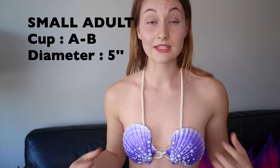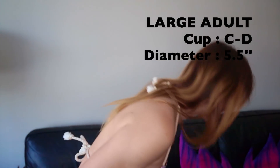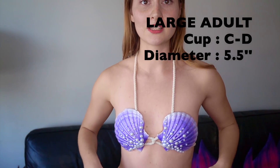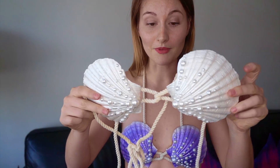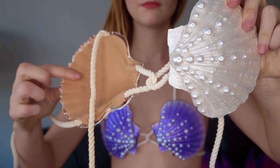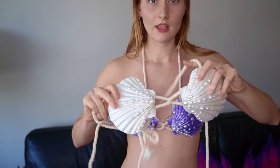The size I'm wearing right now is the small for adults, mainly for bra cup A or B. We also offer a larger one for cup C and D. The clam is a bit bigger than the one I'm wearing — you can see the difference. I could also wear the larger one, but it's a bit too wide for me. The little trick to adjust it is that you can twist it to bring the clam closer or wider, according to the distance you want between your breasts.